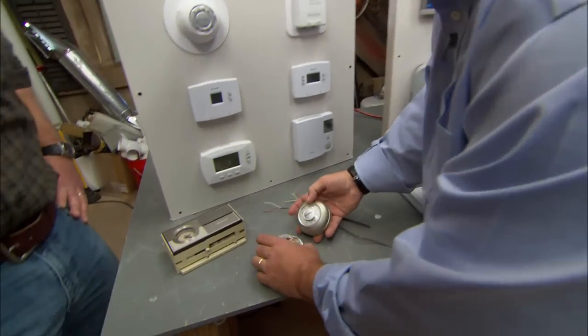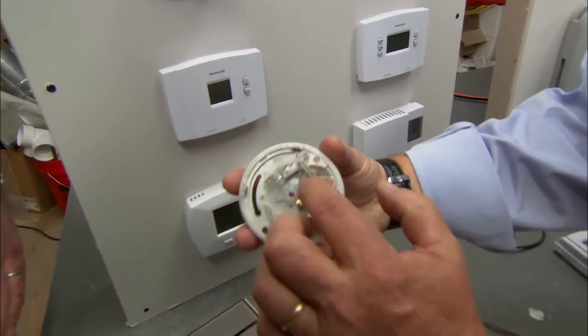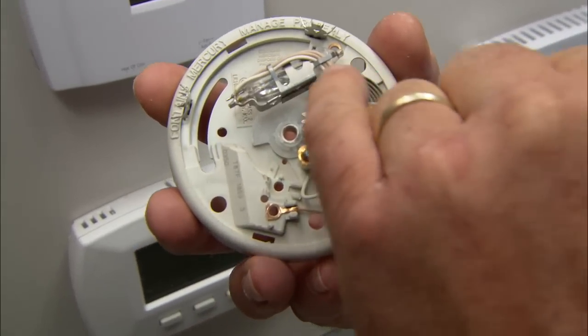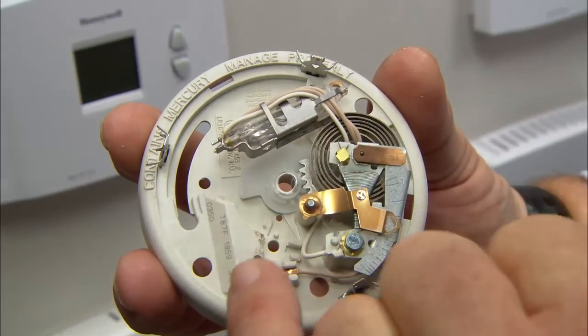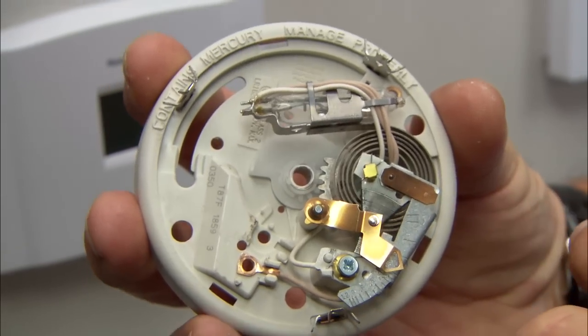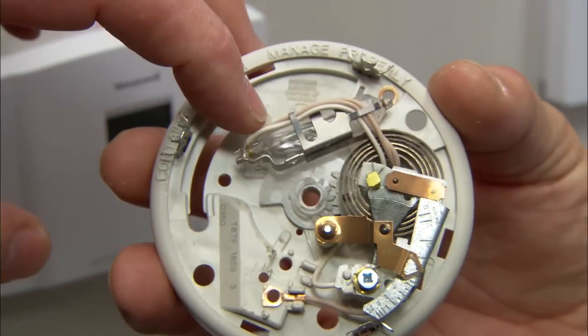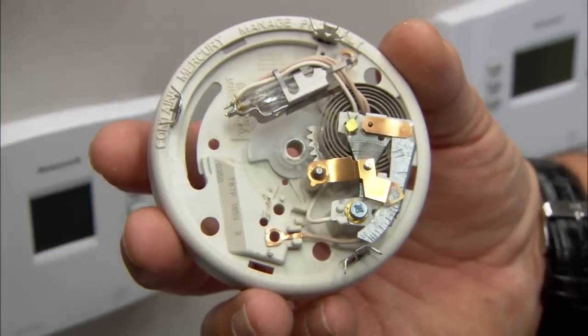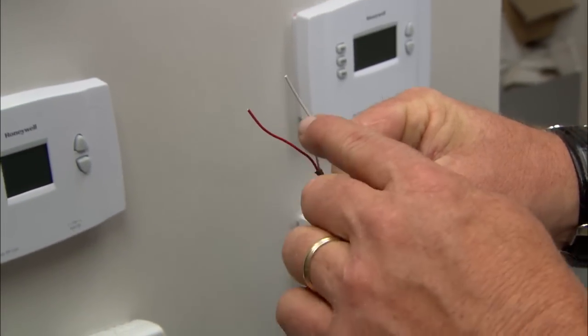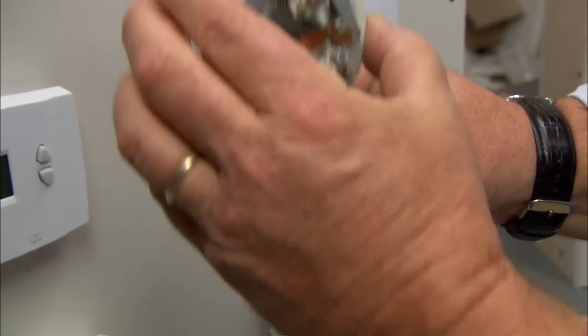These basic thermostats worked on a simple principle. Inside, there was a bi-metallic coil that would expand and contract with temperature. You can see this bulb right here — there's mercury in here. This would make the contact, and as the coil moved, it would break the contact. There are wires attached to this bulb which go through the wall and down into the basement to the heating plant. You'd always have two wires, normally red and white, that come out from the furnace or boiler to the thermostat.